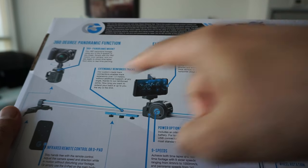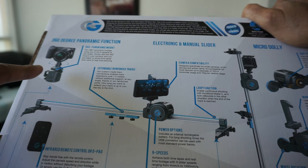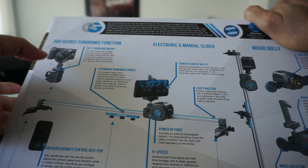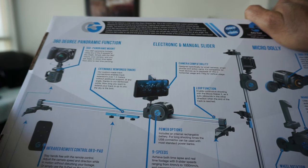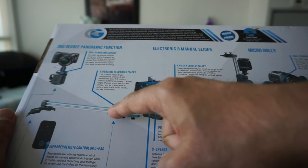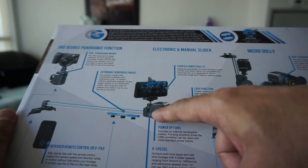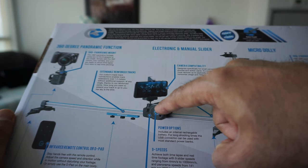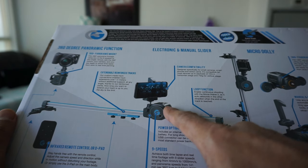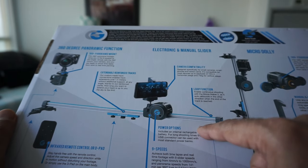I'm going to show you some of the specs on the back of the box. The first thing is the motor, which gives you a 360-degree panoramic function - you can put it on a tripod to do time-lapse or 360-degree panoramic video. Then there's the rail, which is easy to set up, and you can buy additional rail to make it longer. The motorized slider goes from one side to the other and has a loop function, continuously going back and forth.